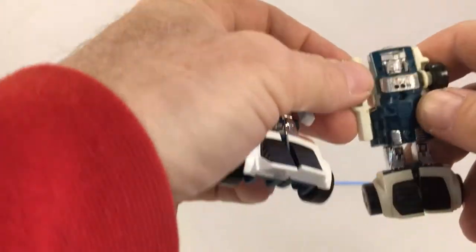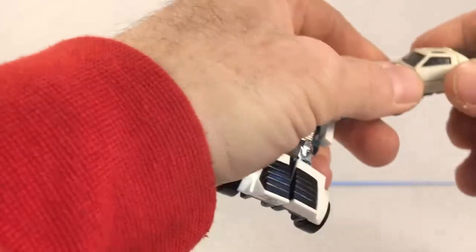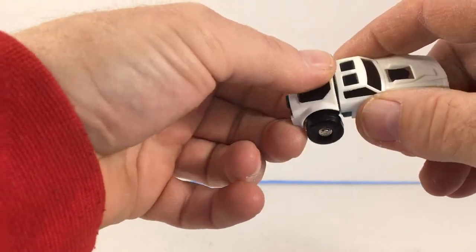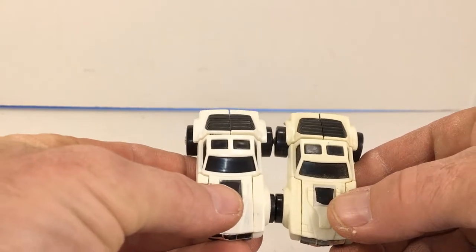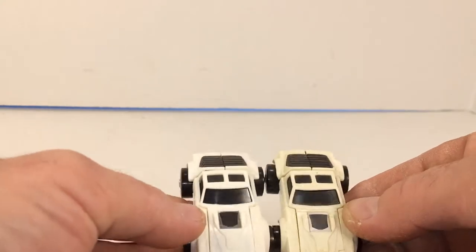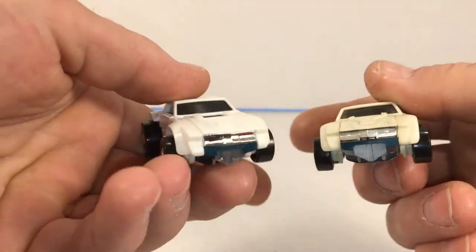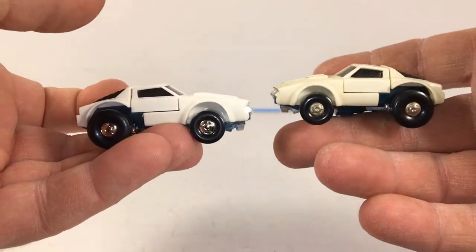We're going to transform both of these guys and compare them side by side. To change Tailgate into car mode, all you do is push the arms in to the sides of the toy, then flip the legs over onto the back. There you go — both in car mode. Side by side the wheels look to be the same size, all the molding looks to be the exact same. The back looks the same, the sides look the same, the front and the top as well — so there's the comparison.